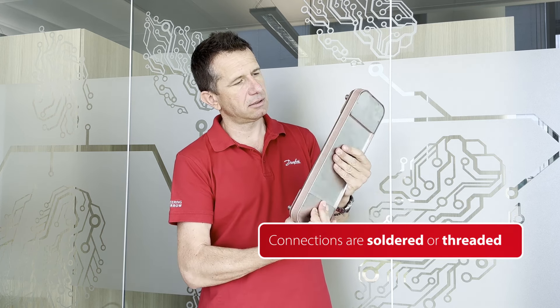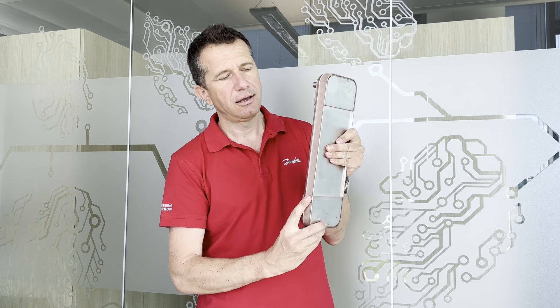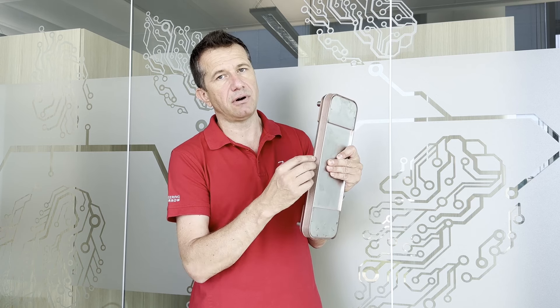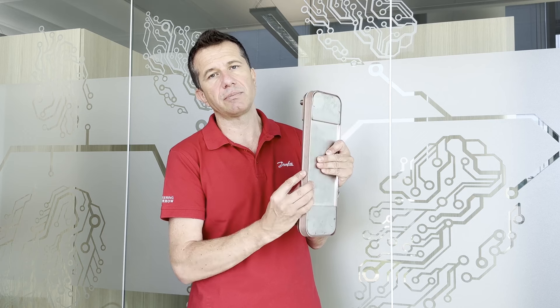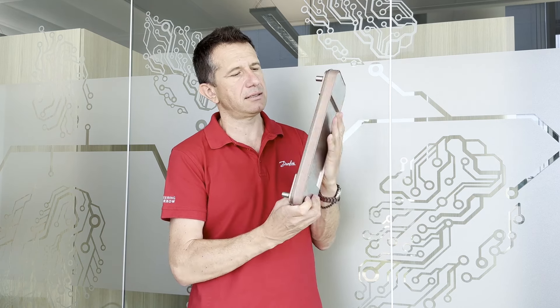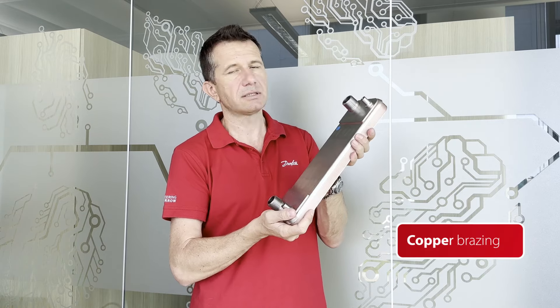What looks strange maybe is this color — this pink color — because it's the color of copper. In between each heat plate there is a copper foil that melts in the brazing furnace, and due to the capillary effect enters into the stainless steel and realizes this strong, compact structure. This is very heavy.